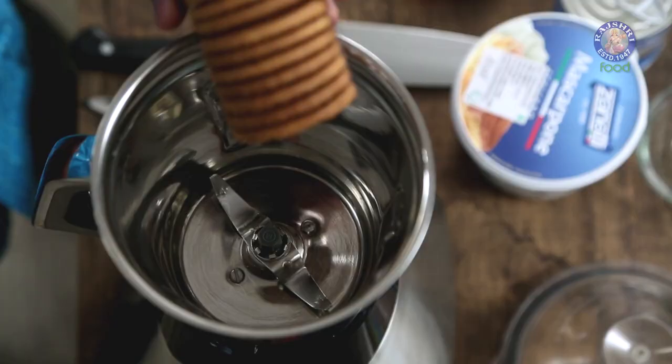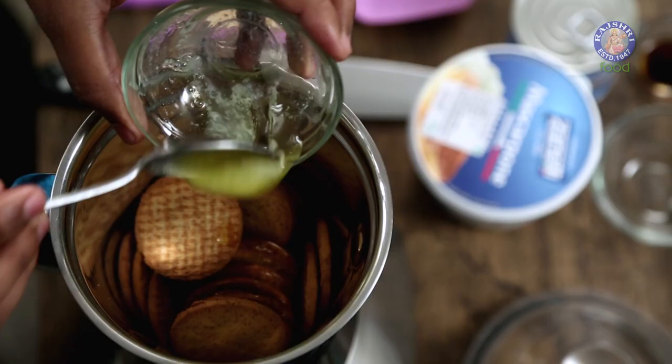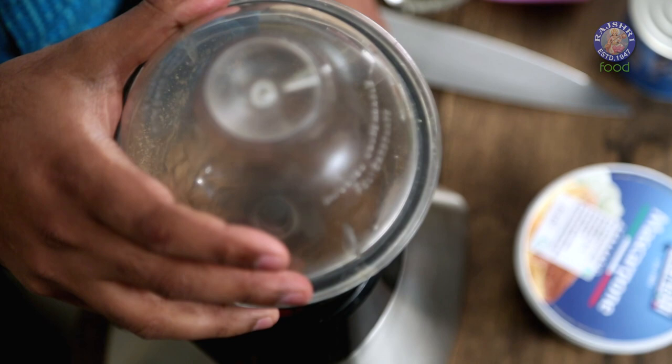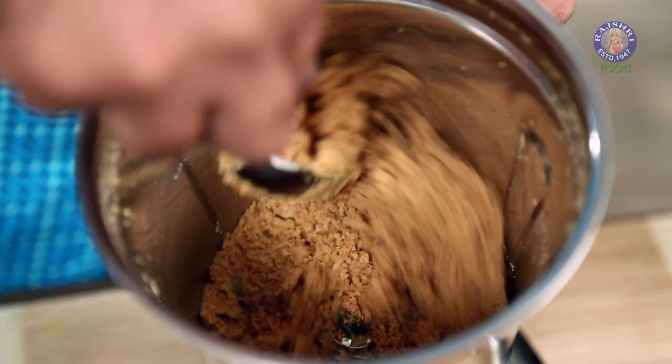Allow this to cook for about a minute or so. Do not overcook this because if the mixture becomes sticky you may not be able to use it. Turn off the flame and allow this to cool down completely. Let's start making the base — for this I'm going to use some store-bought neutral flavored cookies. This goes straight in the grinder along with some melted butter and, just to sweeten it lightly, some sugar. I'm going to grind this to a fine powder. Just make sure this is run into a nice and fine powder. The topping is done, the base is done — let's now move on to making the cheesecake mix.